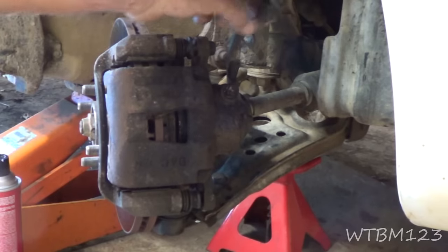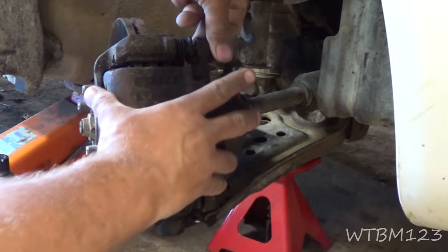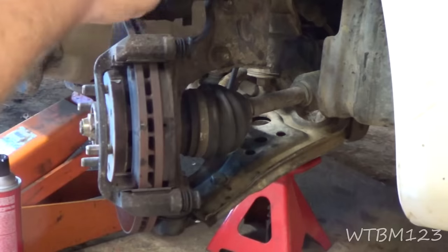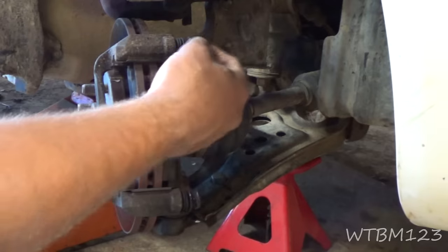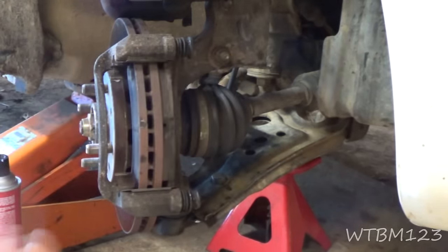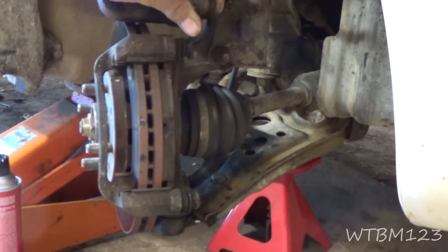This time we have both a caliper and a hose that are bad. Always wire the caliper up to something when you're not working on it. I also took these slides apart and put brake lube in them — you want to make sure the slides move freely, and you also want to make sure your brake shoes move freely in these as well.